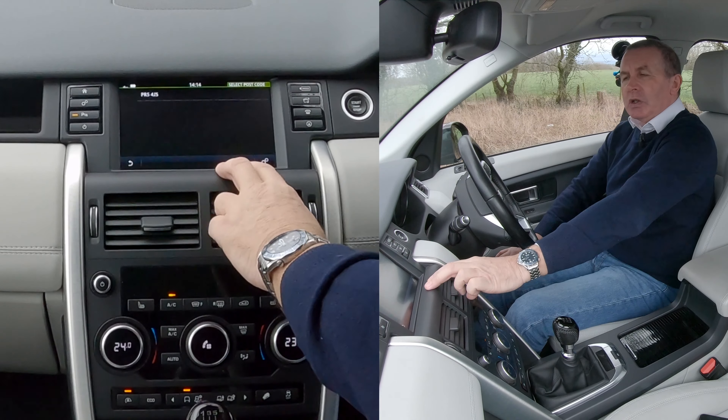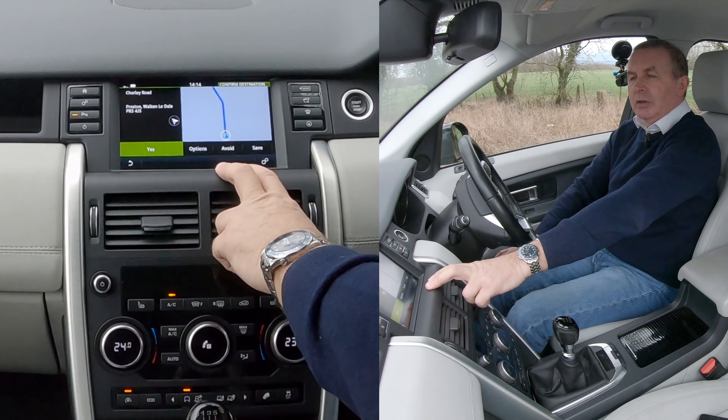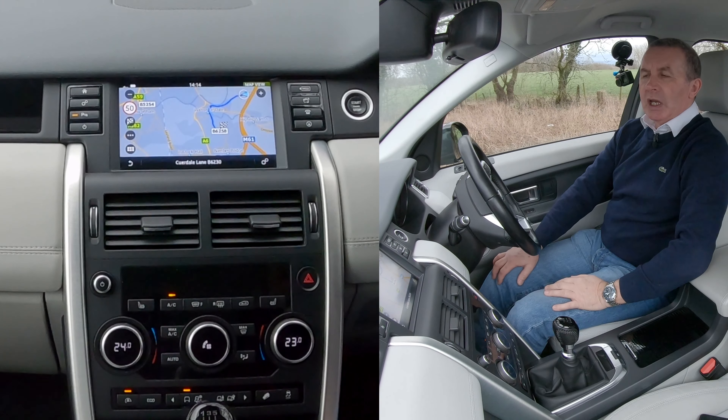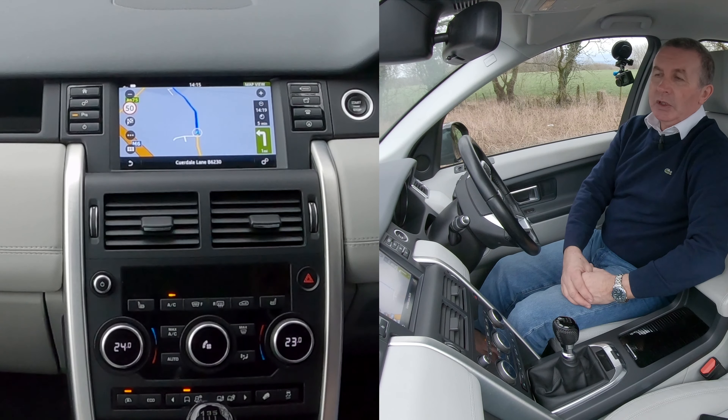Once you've put that in you just have to touch it. The route is being calculated — you've got options: avoid and save. We'll click yes. 'Please turn left in one mile, then turn right.' That's it, we're away.